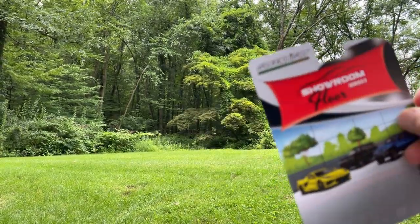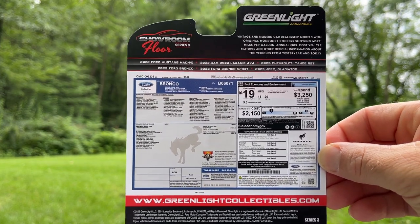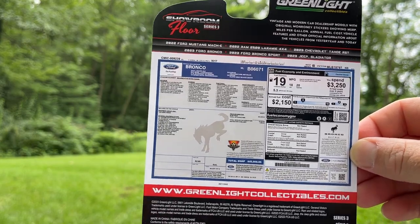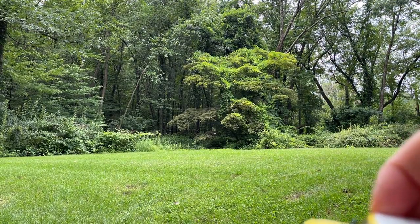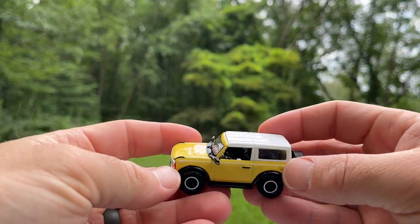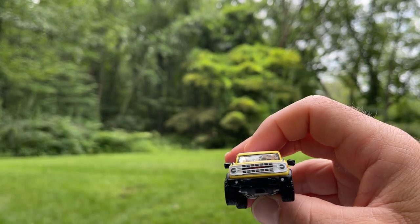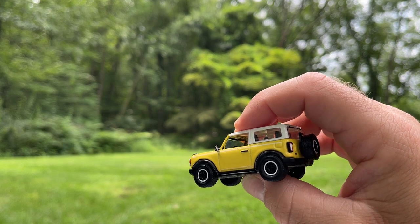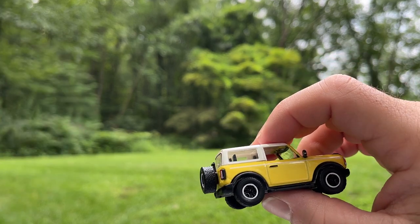The cool thing about this series is that on the back of each card you get a window sticker for each individual car. This is for the Bronco — the two-door Bronco. First up is the 2023 Ford Bronco two-door Heritage Edition. You get a couple of things: the white grille — it says Ford in red — and the white top, the white lipped wheels, and the paint.